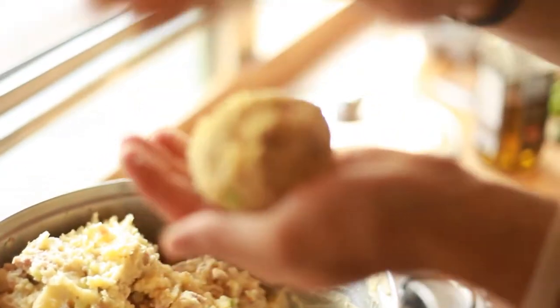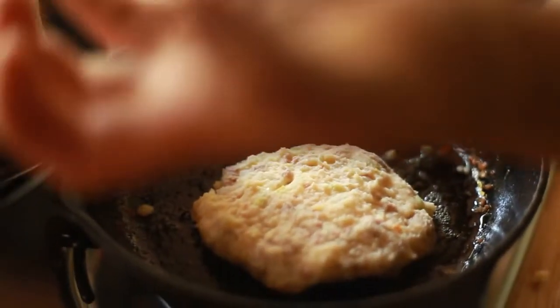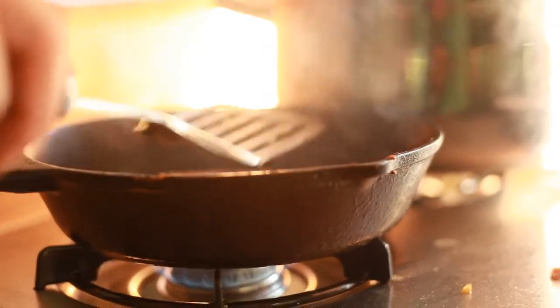Then you throw it into a pan on medium-low heat. You want it to be able to crisp around the edges, crisp the top, but leave the insides a little bit gooey — 'oozy,' I believe was the term used. I like that. I like making up words.